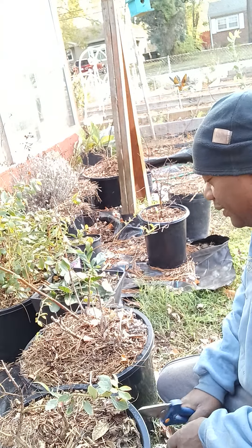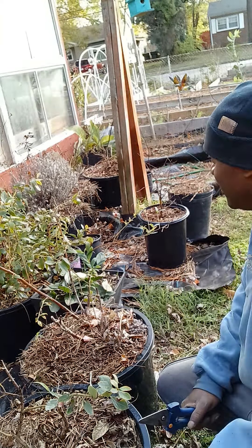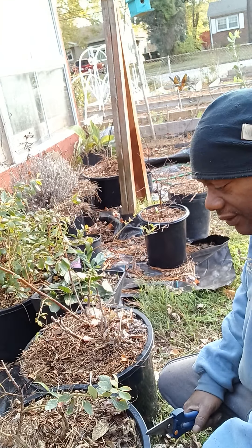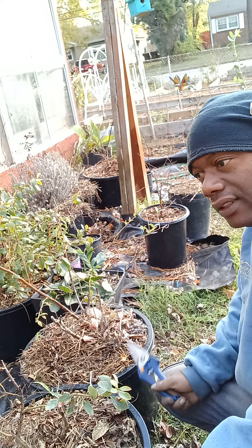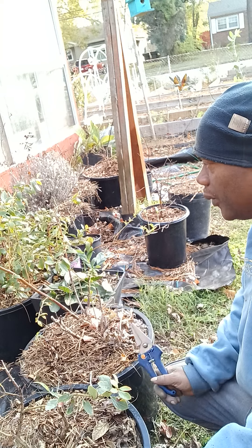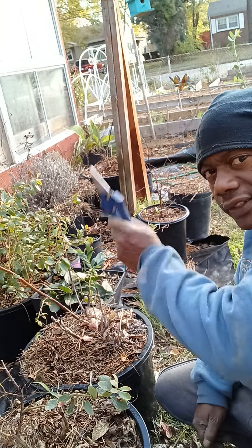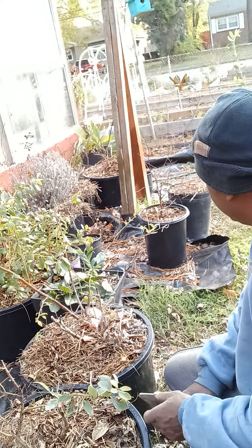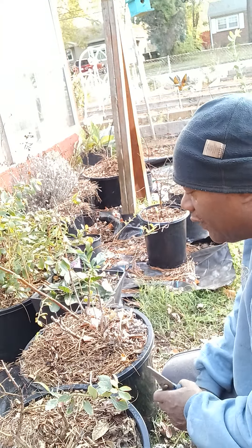I might put a little more peat moss in these right here. I've got mostly pine bark in these and I don't think I got much peat moss, so I'm going to add a little more peat moss to get them right. I'm also going to pull up the rest of those that have died out, keep the soil, and get everything straight.